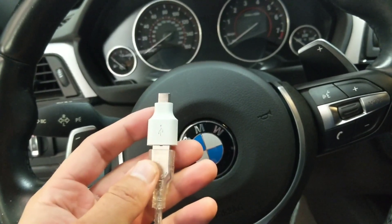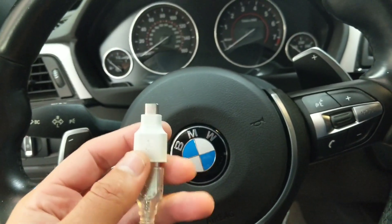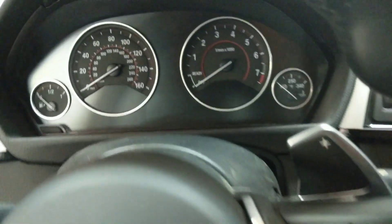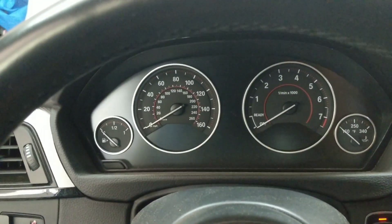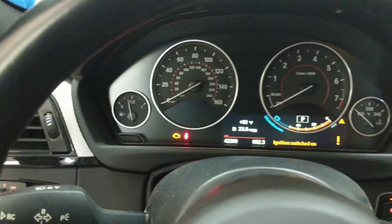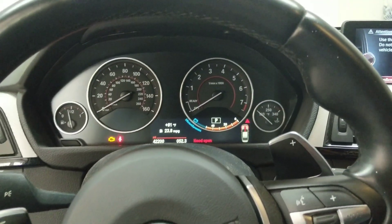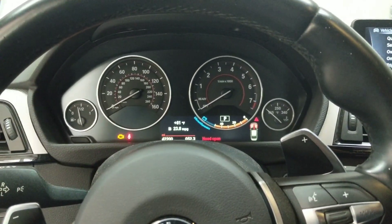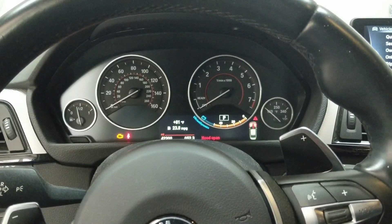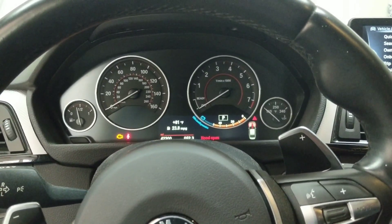If you need USB-C they sell these on Amazon — I'll put a link, but you probably have one with your phone. What we're going to need to do is turn the car on to accessory mode so you can see the gas gauge go to its normal position. I'm going to switch to a screen recorder now to show you XHP and how you use it.